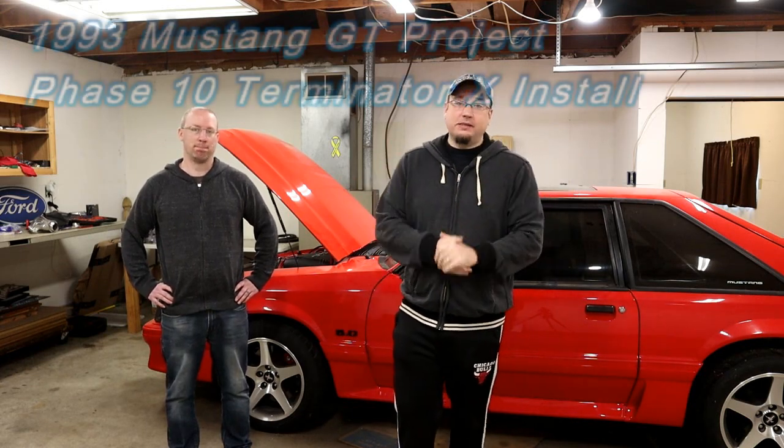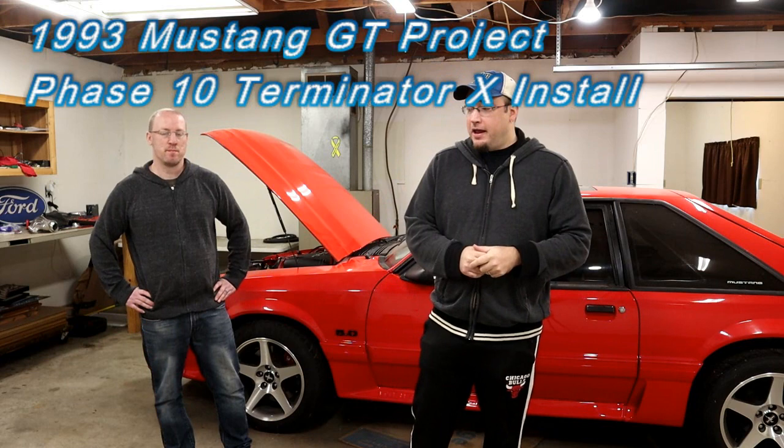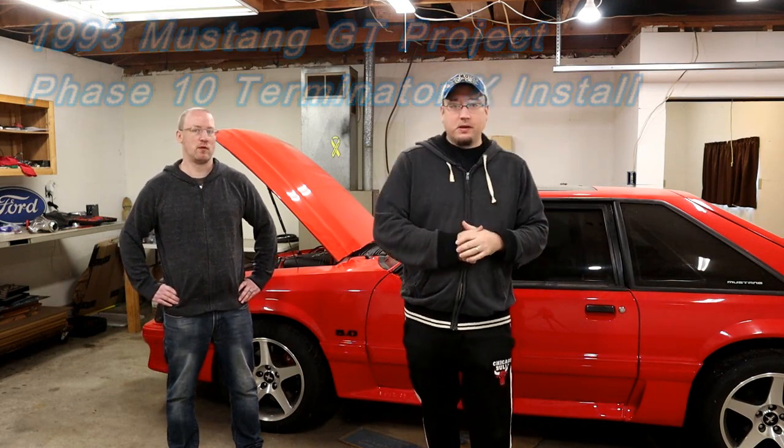Hey everyone, welcome back. Thanks for tuning in. Today we're in a familiar location — I'm in my buddy Raleigh's garage. Behind us is his 1993 Mustang GT, and we're going to do something pretty cool to this car today. We're actually going to be installing a Holley Terminator X.